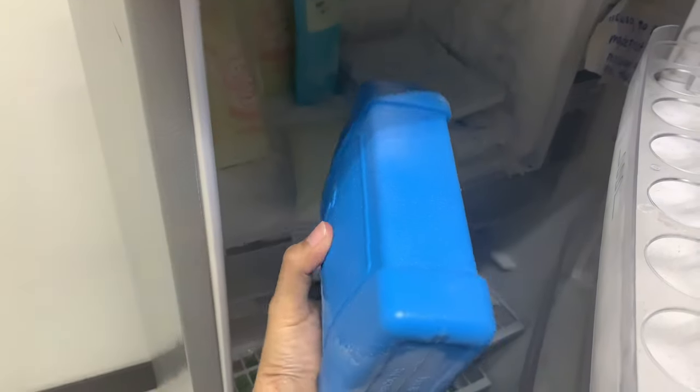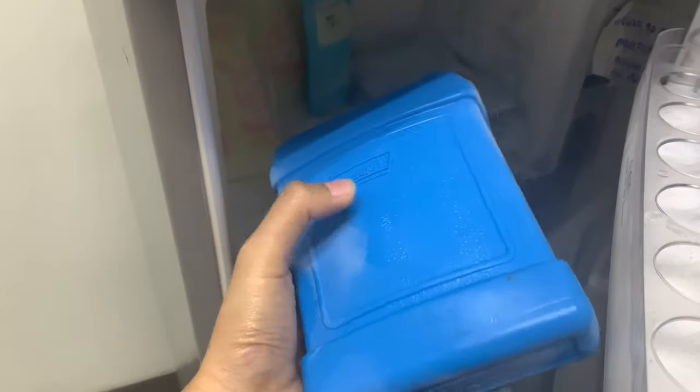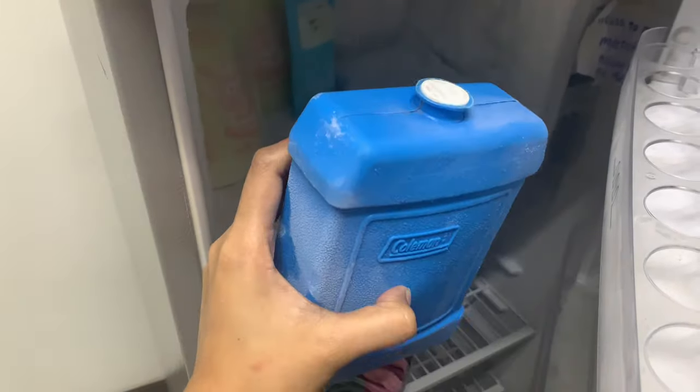Right now I'm about to end my shift and I'm going to arrange my breast milk bags — frozen breast milk from my earlier pumping session. Here is our refrigerator at work. Here's my ice pack — it's already freezing, super cold. And here's my Coleman.